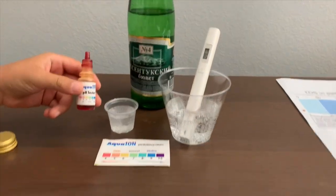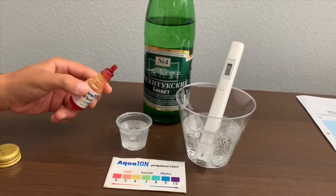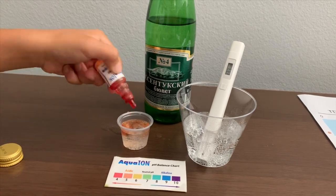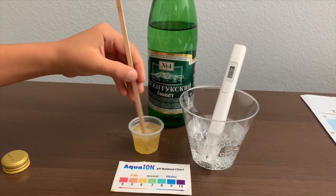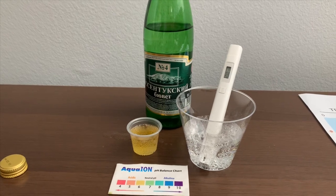Now let's test the pH level. If you want to buy this pH tester, check the link down below. Only do 2 drops. Let's stir it a little for a better result. I give this a 6 — this is acidic.